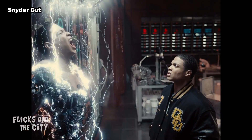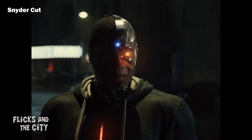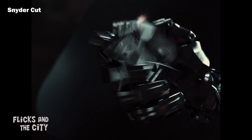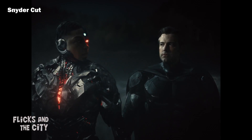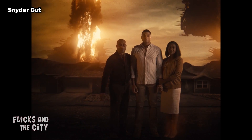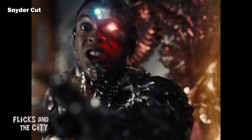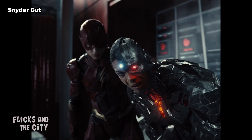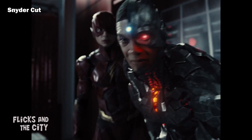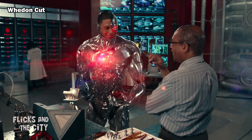The Snyder Cut thankfully revolutionises our view of Cyborg, putting him, as Zack Snyder himself has said, at the heart of the story. We get to see Victor Stone's kindness, his troubled relationship with his father, him learning to use his powers and becoming a crucial part of the team — from fixing Batman's Flying Fox to confronting his own insecurities in order to defeat the Mother Boxes. Watching his own father sacrifice himself to place a tracker on the third Mother Box is a particularly emotional moment and adds another layer to the character, in sharp contrast to the Whedon version where Silas Stone is still alive at the end of the movie.